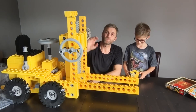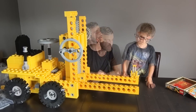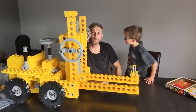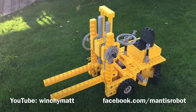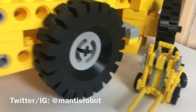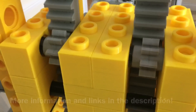Till then, we're gonna go ice skating! Don't forget to check out my other projects on the YouTube channel and facebook.com/mantisrobot. You can also follow me on Twitter at Mantis Robot or Instagram, and don't forget to check the description section for further information on materials and printers that I use, and also links to other videos.